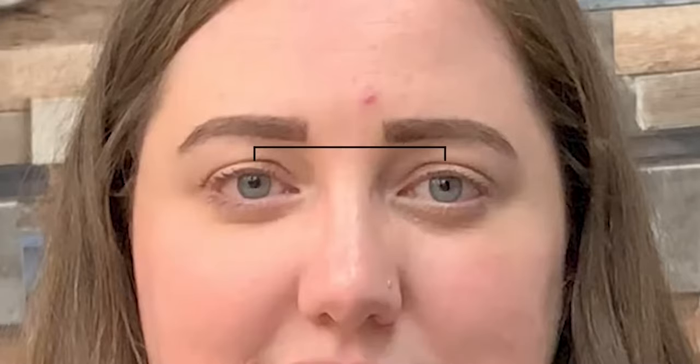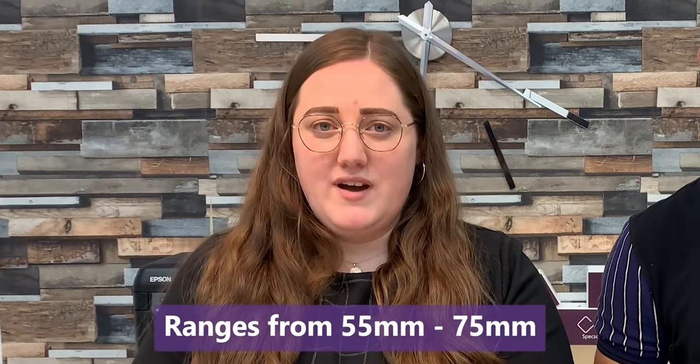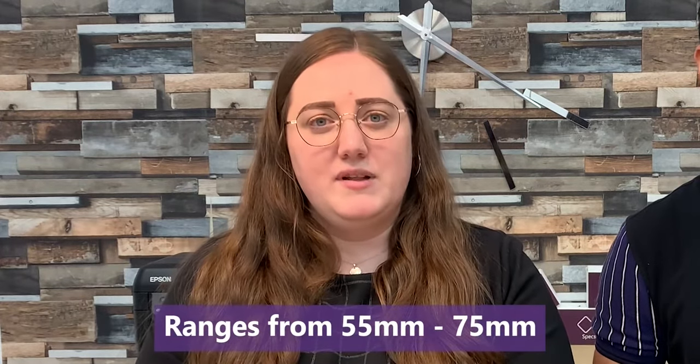Today we are going to make a video to show you how to measure your PD or pupil distance at home. Usually a PD measurement is mentioned on your prescription, however if it's not it's very easy to calculate. The pupil distance measurement is the measurement from your right pupil to your left pupil.